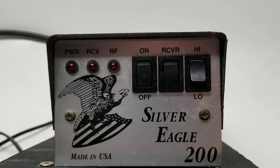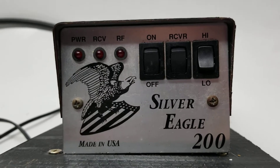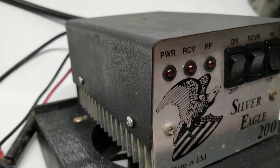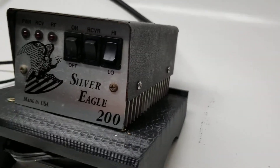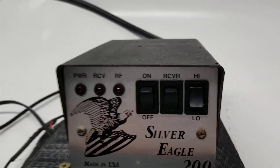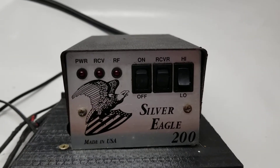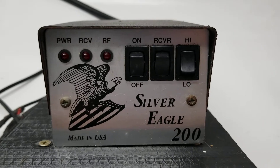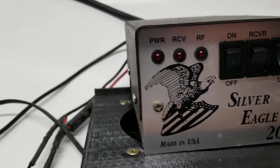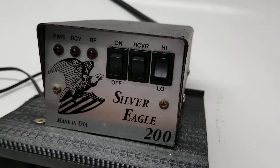What's up guys, check it out — Silver Eagle 200. This is my favorite mobile linear of all time. When I was 16 years old, I remember my dad coming home on a summer evening after he just poured a great big slab of concrete, collected his money, went to the local CB guy, and came home with a